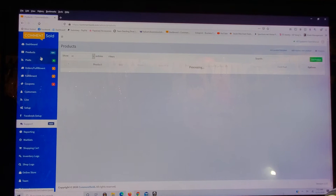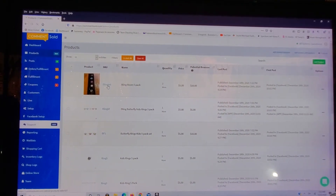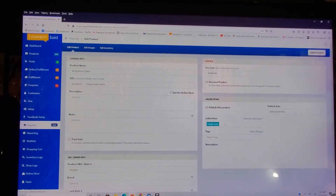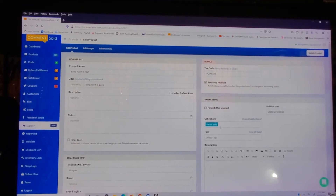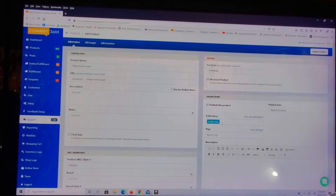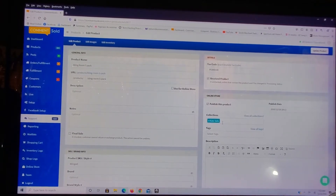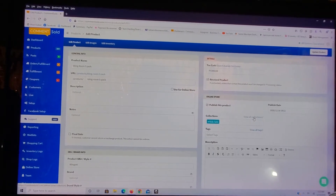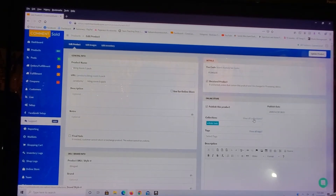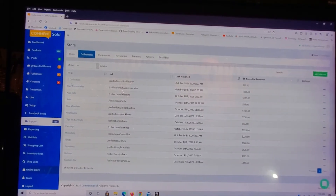If you click on any product name you will get to this screen, which is the screen that you use when you're entering your information for your product. You should really be doing this as you're entering your product, but if you're like me and you didn't know, you would have to go back afterwards. To create collections you have to go under View All Collections.